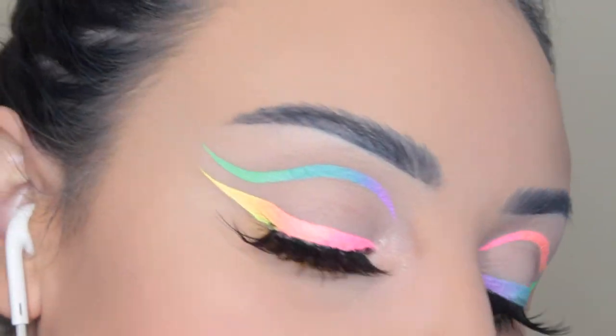Now the eyes are finished. I just popped on these lashes from Huda Beauty. I hope you guys enjoyed this video — thank you so much for watching. If you did enjoy it, please give it a thumbs up, subscribe to my channel if you're not already, and I will hopefully see you on the next video. Bye, guys.